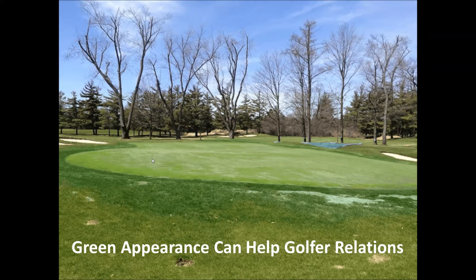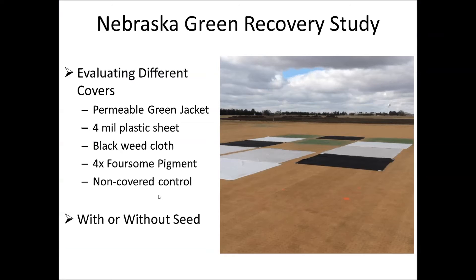Here's a putting green where they had a lot of winter kill from ice, and they put down some high rate of pigment. It helps to increase the soil temperatures because now you don't have those dead leaves reflecting all the sun's energy away, and it also helps from a golf relations standpoint. One superintendent who put pigments down was told it was one of the best things he'd ever done by someone on his greens committee. If it makes the grass appear greener, the golfers may love you a little bit more and give you some more leeway to explain the winter kill.